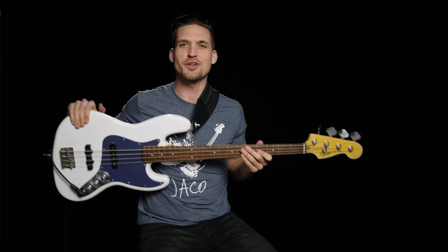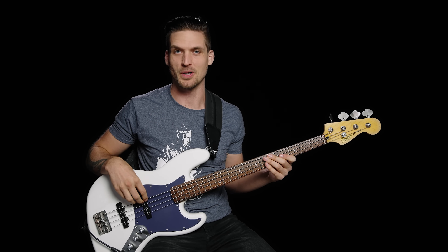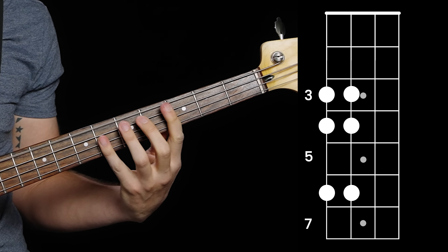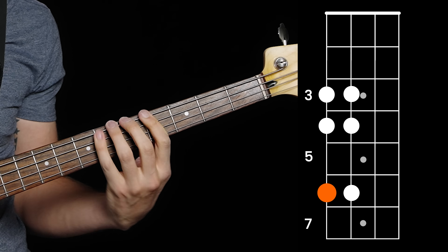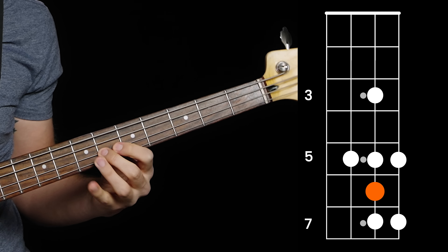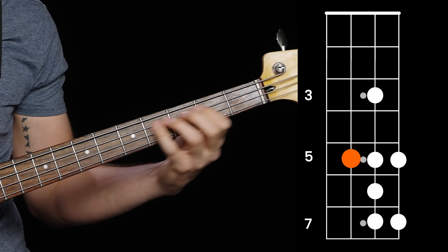Every song you've ever heard uses scales to keep its notes organized. Master of Puppets uses the minor scale to sound dark. Pride and Joy uses the Mixolydian scale to sound bluesy. Sunshine of Your Love uses the Blues scale to sound also bluesy. So different scales give different vibes and eventually you need to know them all to be a well-rounded musician. But where do you start and how the hell do you actually use them?